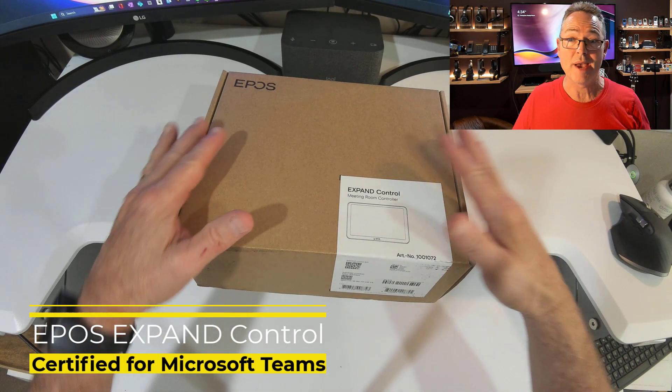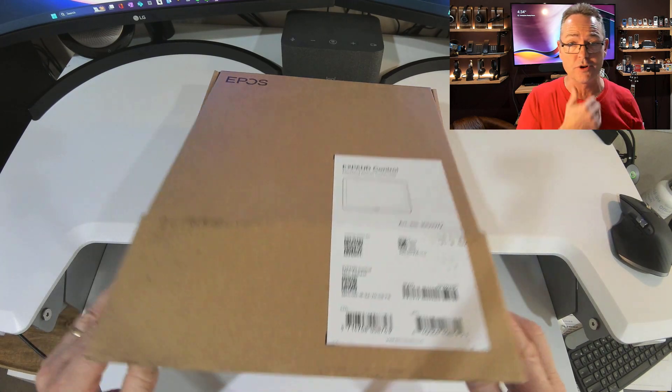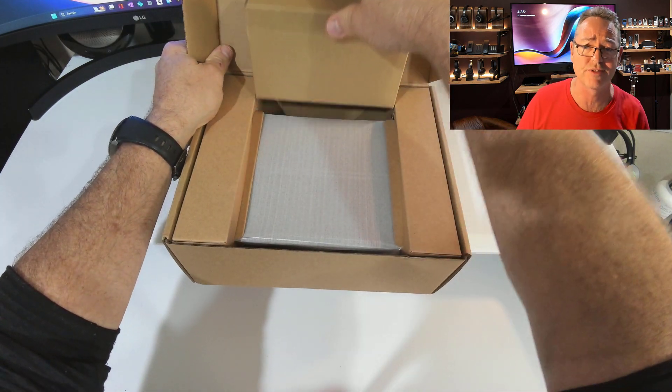Over here we have the Expand Control unit from EPOS. It really enhances the Vision 3T that I reviewed just previously. So this is my unboxing video — I'm going to take you through all the bits and pieces and have a quick look at what's in the box first.